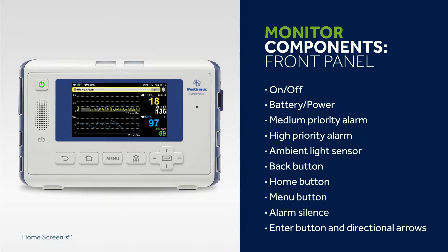The front panel of the KapnaStream 35 Portable Respiratory Monitor features a brightly coloured, easy-to-read display screen, power and navigation buttons, plus status indicator lights. These include on-off, battery power, medium priority alarm, high priority alarm, ambient light sensor, back button, home button, menu button, alarm silence, enter button and directional arrows.